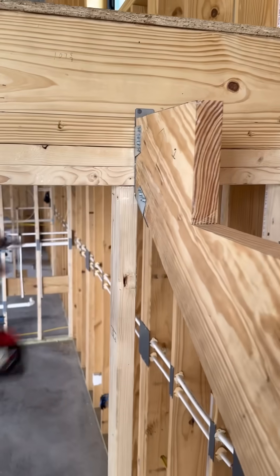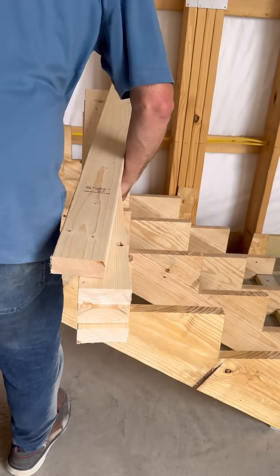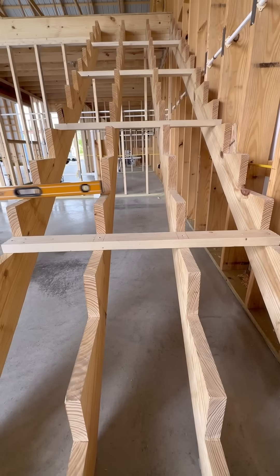Finally, I cut some braces the same width as the stairs, 42 inches wide. These temporary braces help to get all the bows out of the stringers and hold everything in place until the risers and treads go on. It turned out straight and level and all lines up.